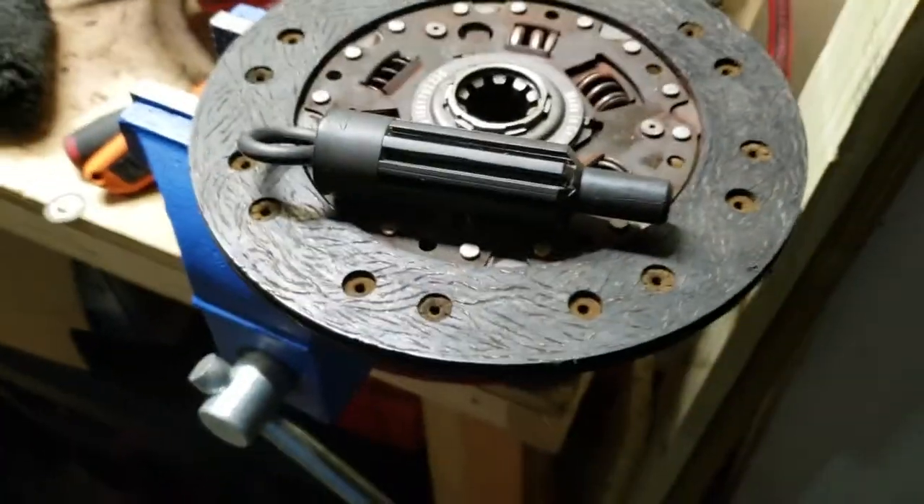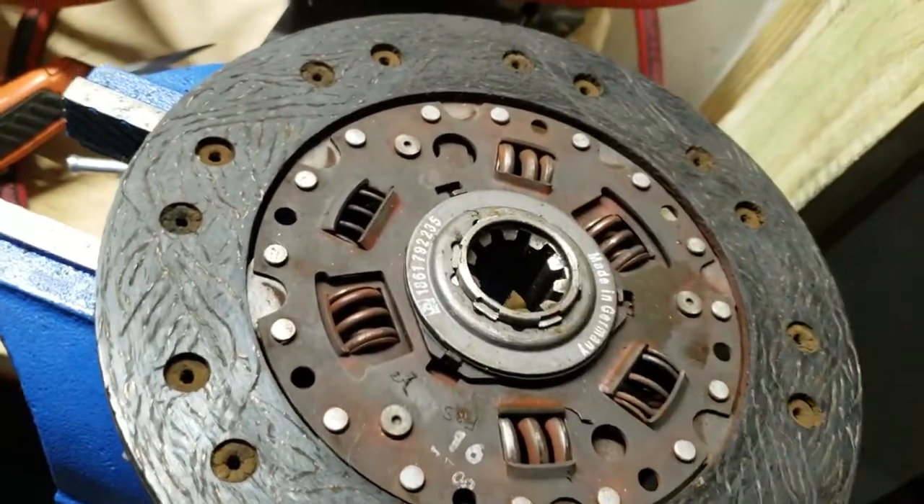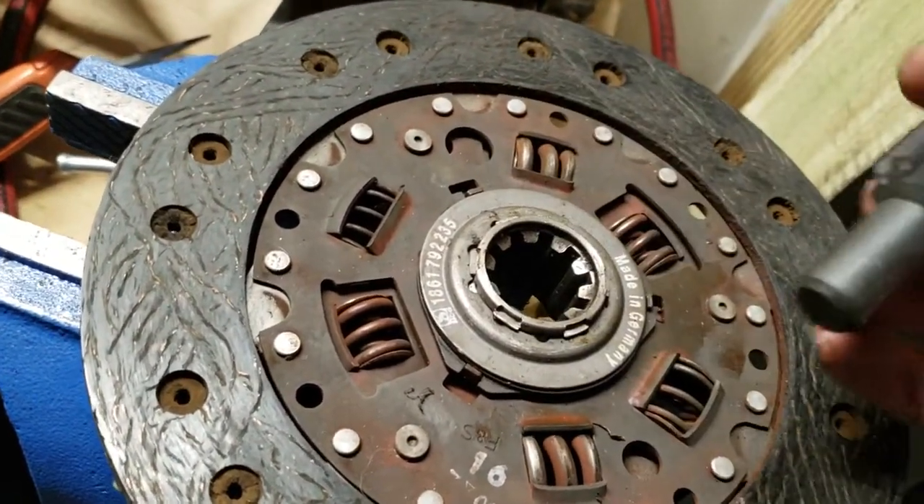Alright, OM616, 617, manual transmission cars — 300D, 240D, whatever — W123, and this probably applies to a lot of other ones too.